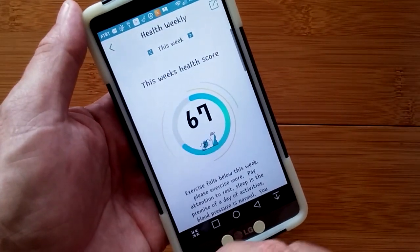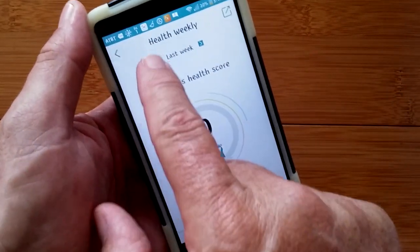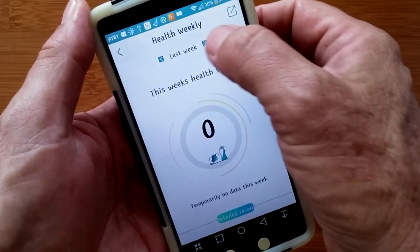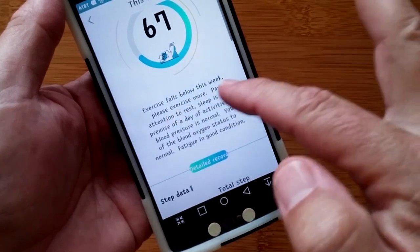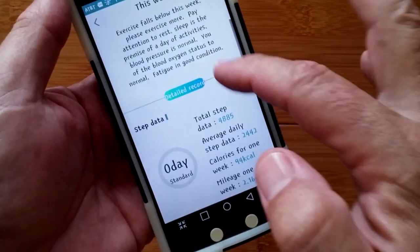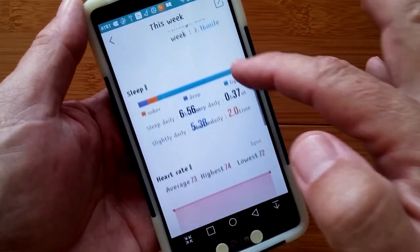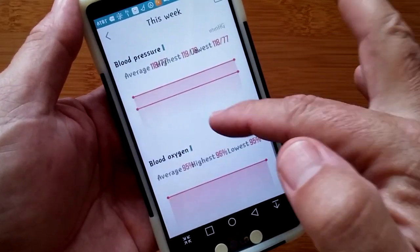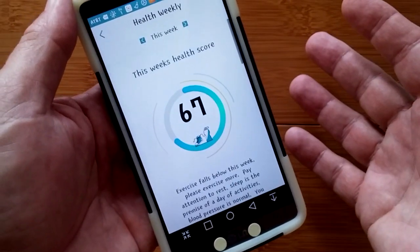This section takes you into this week's health score. You have it by week — here's this week, last week, and then by dates. You get an overall computation: exercise, totals, sleep information, heart rate, blood pressure, blood oxygen, and fatigue, all on a weekly scheduled summary.